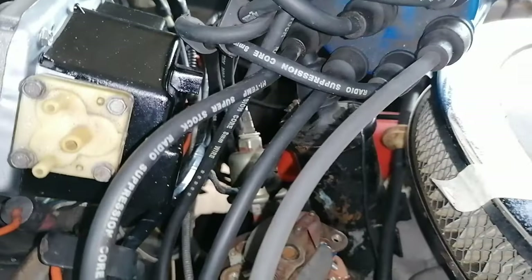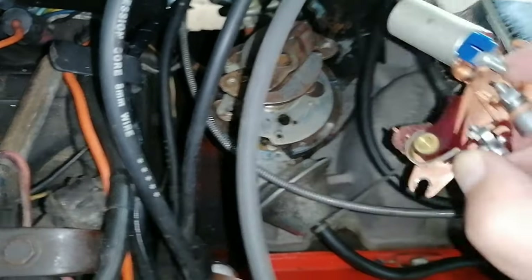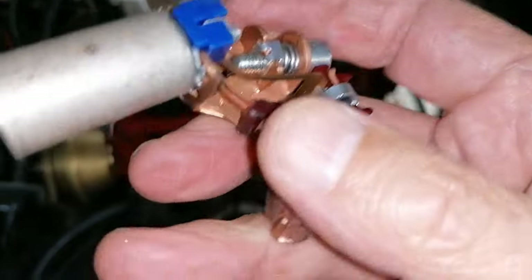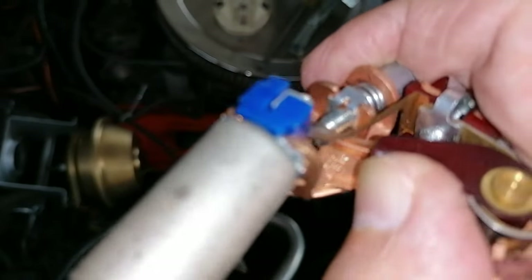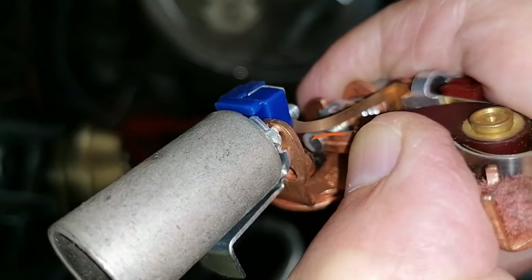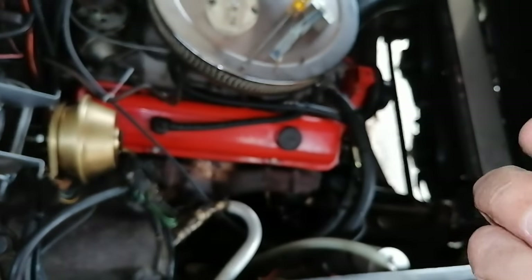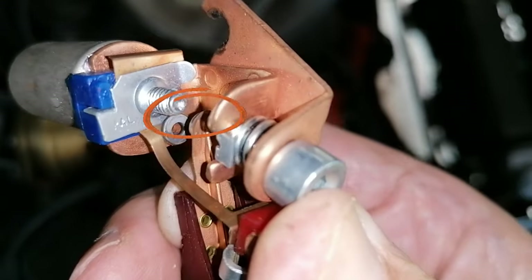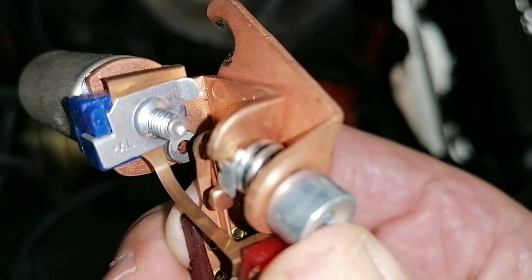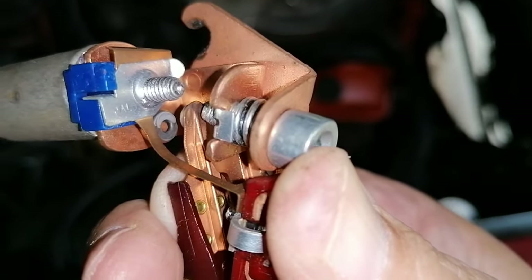I already unscrewed it so I just have to take it out to show you. They are rather clean but not clean enough. When I open it, there you see it - it's a little bit oxidized. On the other side there is a hole in the middle and on the outside the contact side it is oxidized.